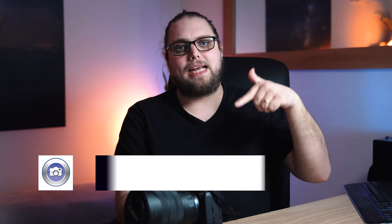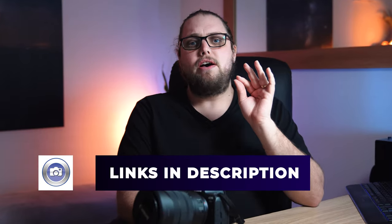Today we're going to be talking about the Canon R6. I know you're thinking it's been out for a while — why are we doing a video on it now? But actually, this is the first time I've properly got my hands on it. There are links in the description so you can check out the product for yourself.